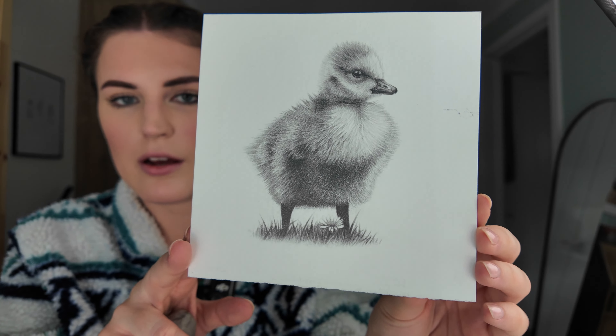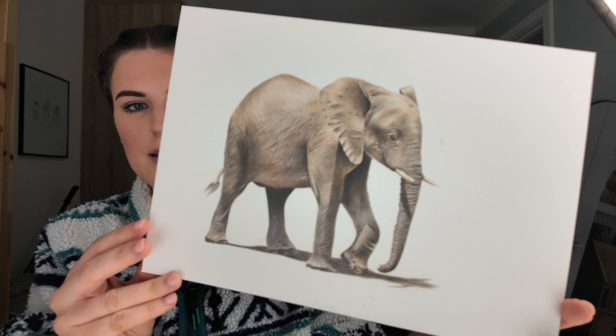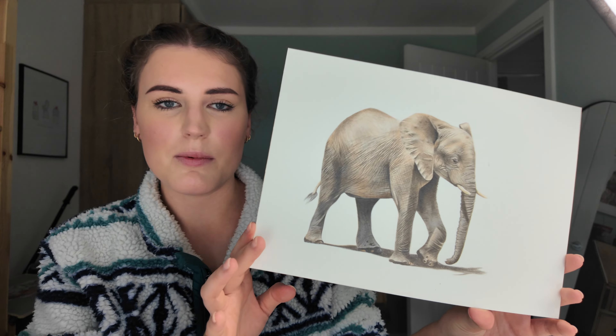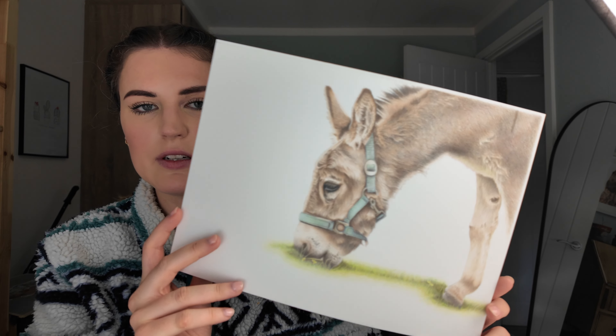That's a little duckling — done in graphite — and that's a YouTube tutorial. There's a strange mark on it that I managed to get off as much as I could. This is a Patreon elephant tutorial — I can't believe there's a mark on this too. That's one of my most popular tutorials. I think I need to find a new way of storing all of these. This is a YouTube tutorial — a tabby cat — and this is a Patreon tutorial, my donkey.